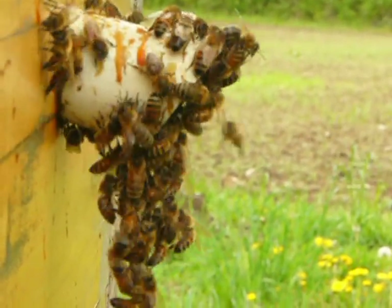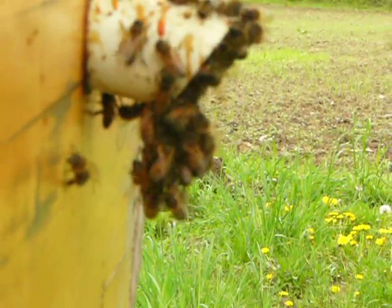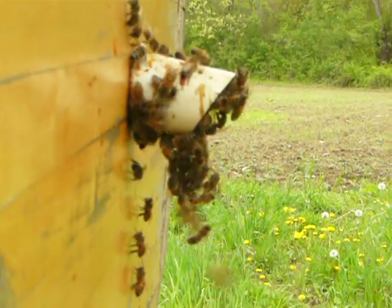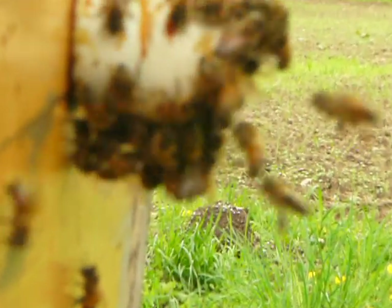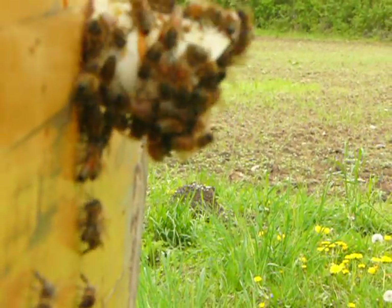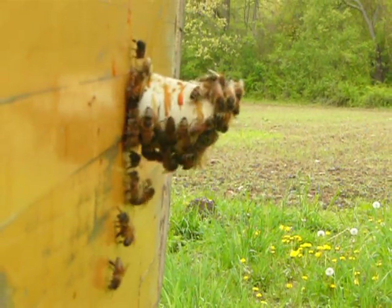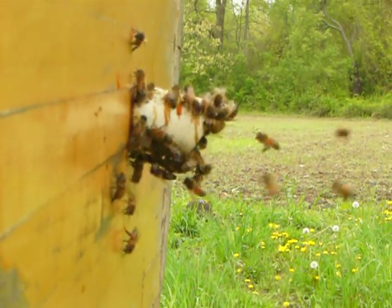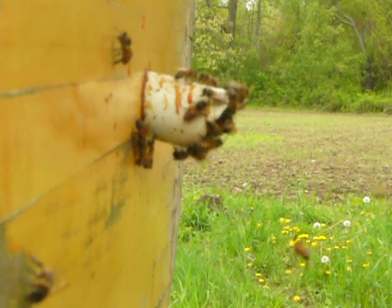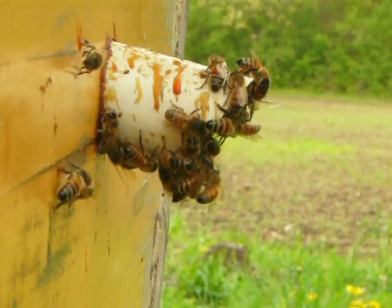Today it seems like they are bringing in a lot of nectar. What persuades me to say that is their abdomens are really distended. Now this can be water or it can be nectar — I would say both today. I am not seeing a whole lot of pollen coming in, but that is okay because we just had a couple of rainstorms which is making the pollen a little scarce as it got knocked off all the blooms. But we have got good activity here, a good smell, a good temperament, and they are bringing stuff into the hive.